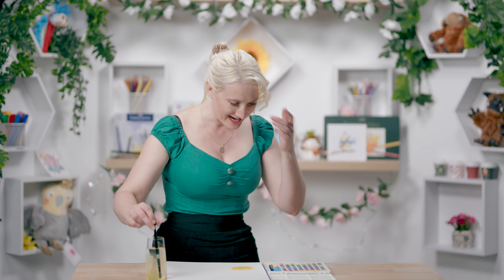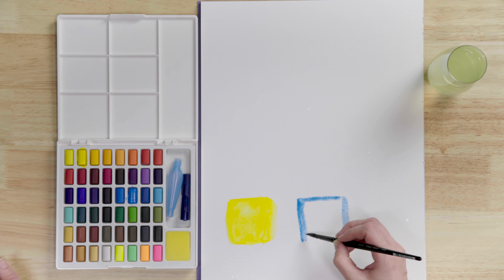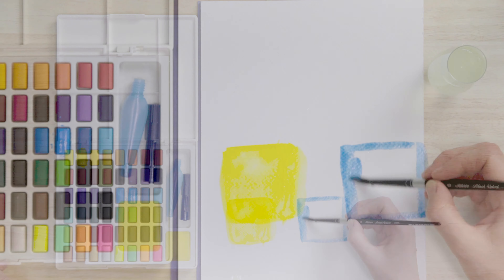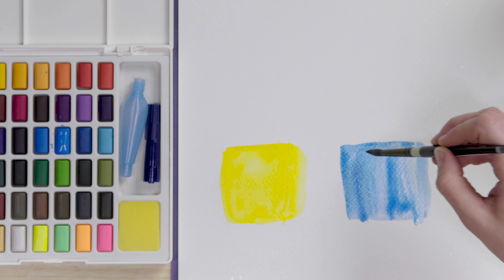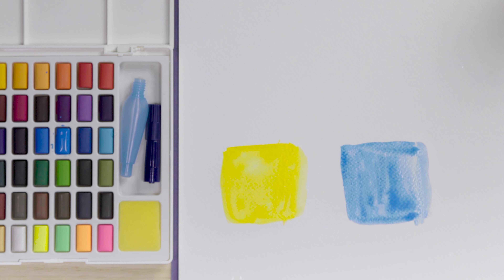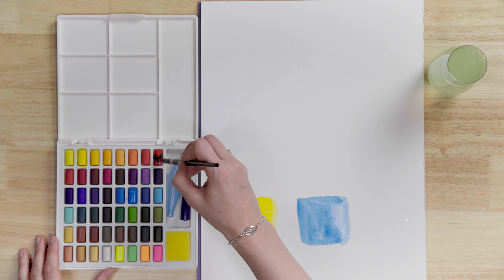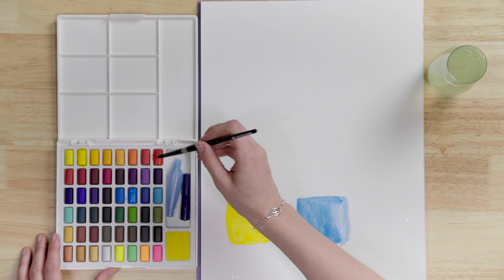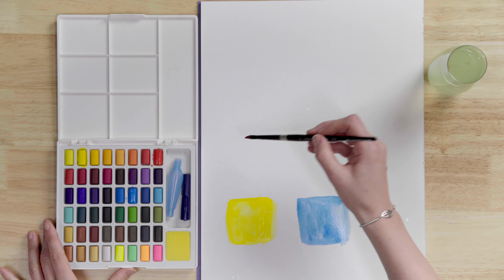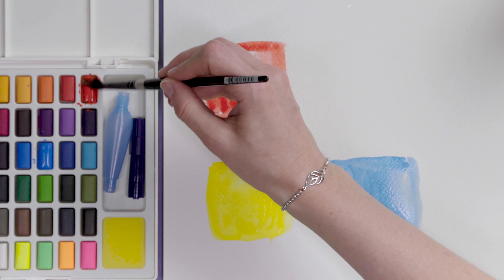Let's try the blue now. I am impressed at how much paint is getting picked up each time I go back to the palette — that's very nice. Again, that's nice and vibrant. This is a pretty good vibrancy test if I do say so myself. Now we want the red. So far I'm impressed — more impressed than I thought I would be. But this is just our first test; who knows what they're going to be like to blend with.